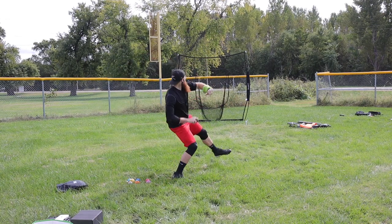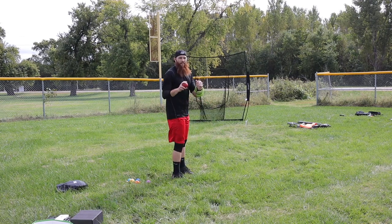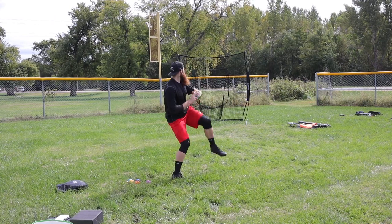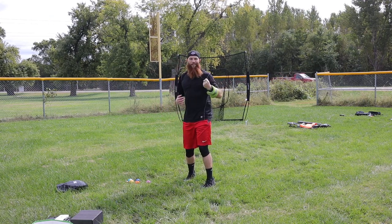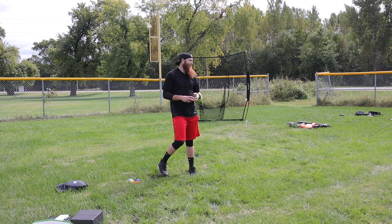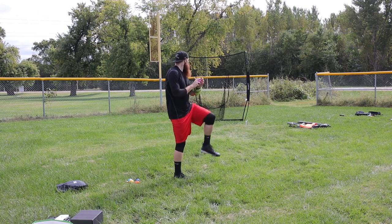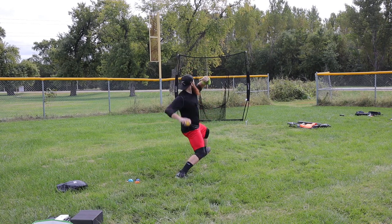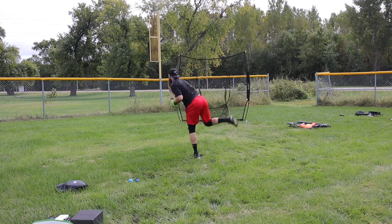12 ounce. 9 ounce. 7 ounce. 8 ounce. 5 ounce. 3 ounce. 4 ounce. 10 ounce.